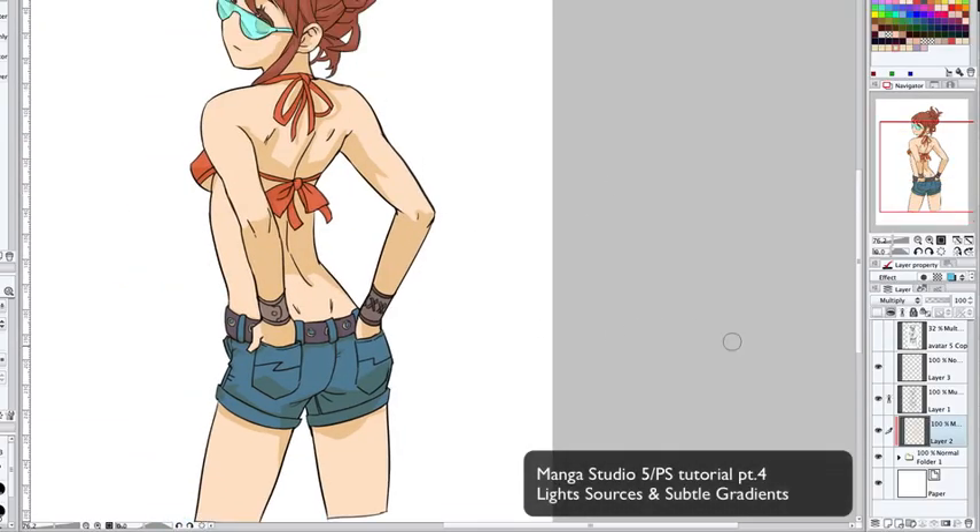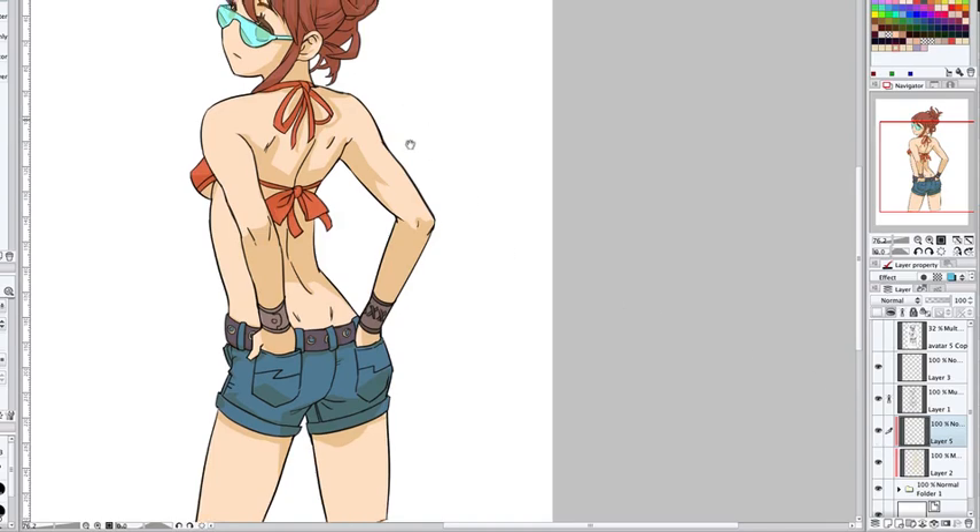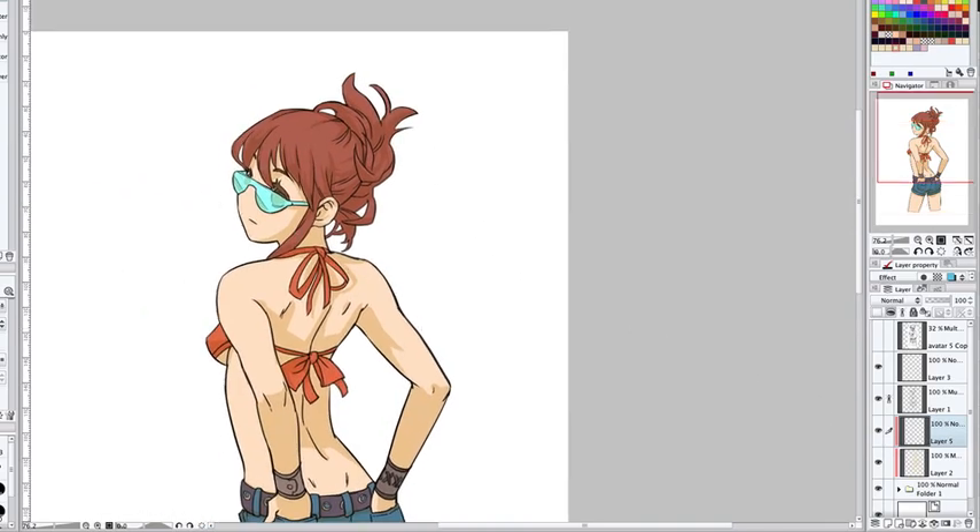Alright, so once you've got the shadows where you want them, open a brand new layer above the shadows, turn the clip layer back on, and the same thing applies for adding light.